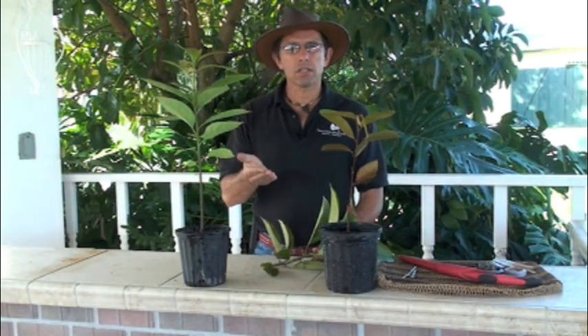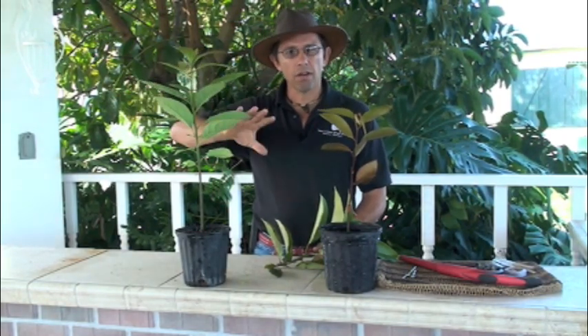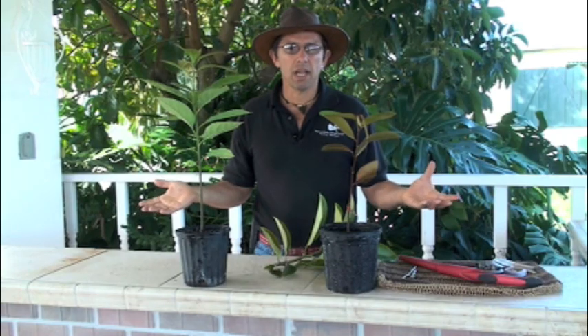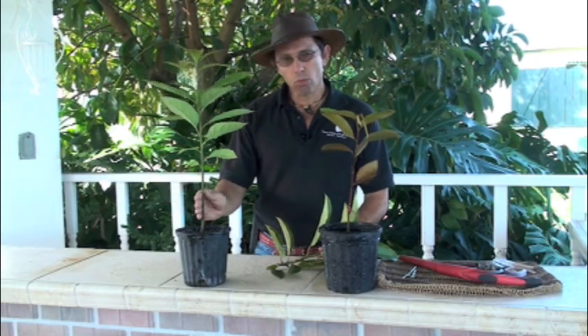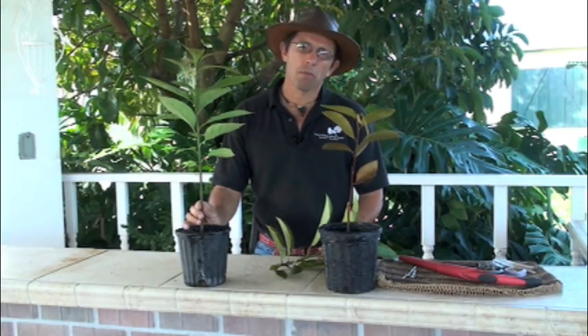Grafting also imparts other horticultural characteristics. A grafted tree is a mature tree, so it grows differently — it has a different branch structure, blooms earlier, and doesn't have thorns like many juvenile trees do. Also, the rootstock — the plant you graft onto — can impart disease tolerance to your two-part tree, make your tree more productive, or even make your tree dwarf. There are many different horticultural reasons we graft.